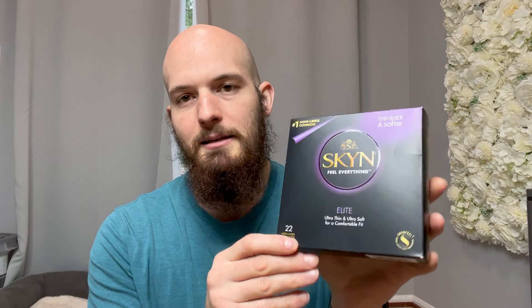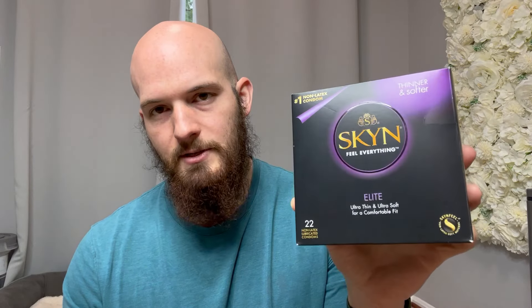Very comfortable. You can actually feel a lot more than other brands, so I would highly recommend these. And whether you're a guy using it or a girl with her boyfriend using it, the female actually feels a lot more using this brand opposed to other brands as well. So there's just a lot more sensation and a lot more pleasure. Highly recommend it — go ahead and give these a try if you have not.